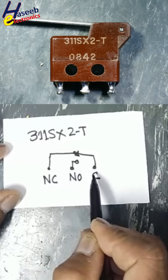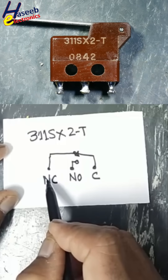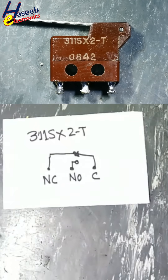In rest position, it is making connection between Common and the Normally Closed point. When the arm is pressed, it will make connection with the Normally Open point and disconnect from the Normally Closed point. Thanks for watching.